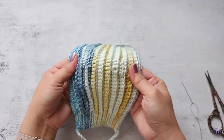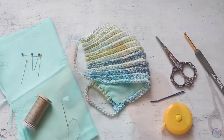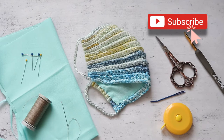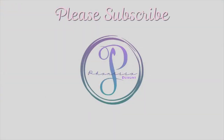Now we have the mask and it is lined with cotton. Thank you so much for watching — I hope you've enjoyed this video. Don't forget to subscribe for future videos. I'll see you next time!